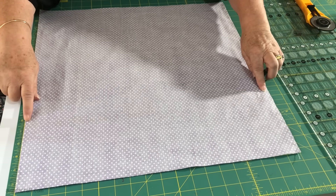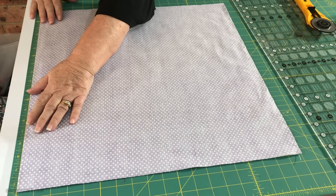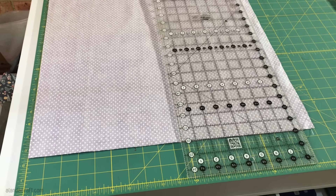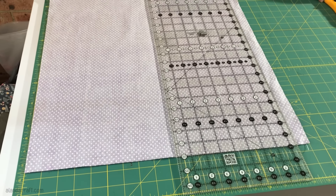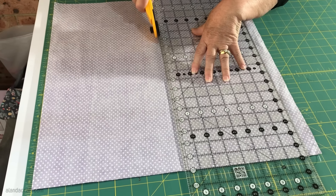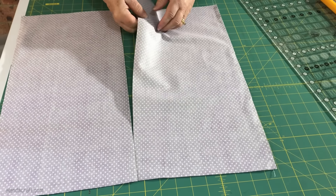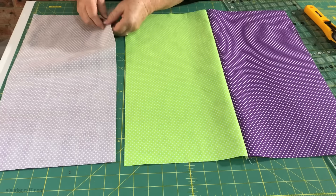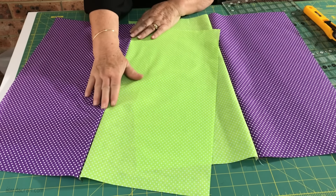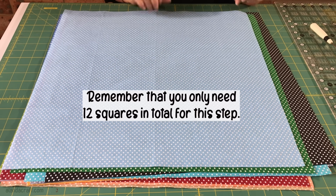I've sewn down both sides now. I'm going to place it onto my mat, line it up, and cut this in half at nine and a half inches — because my square is 19 inches, so halfway is nine and a half. I'll slice down there just like that, and you can see I now have two pieces. I'll give those a press, pressing the seam to the dark side, then repeat that process with the rest of the squares.